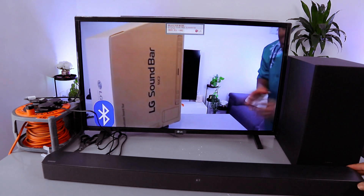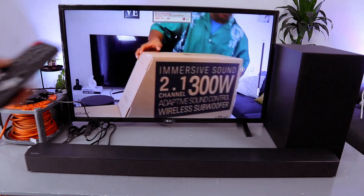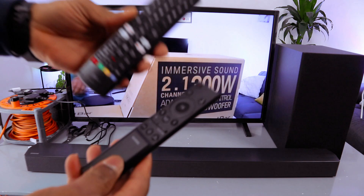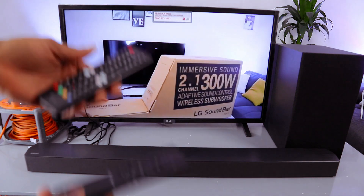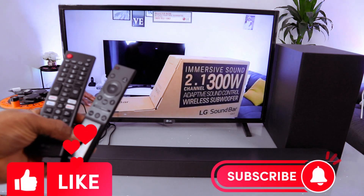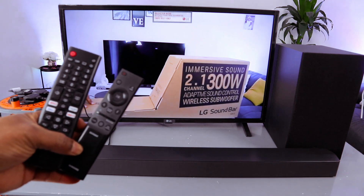This is a 2.1 channel soundbar. When the soundbar is in Bluetooth, you can control the volume using the soundbar remote, likewise using the TV remote control. Thank you very much — this is how to hook this up to your TV via Bluetooth.